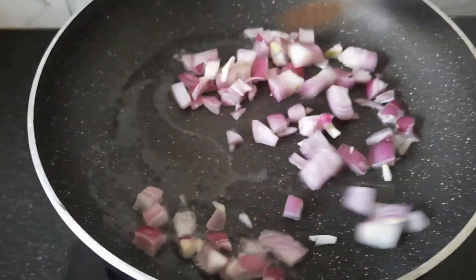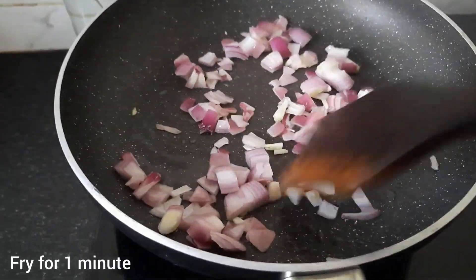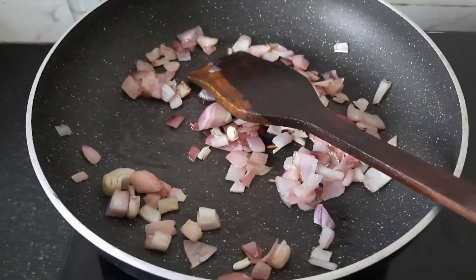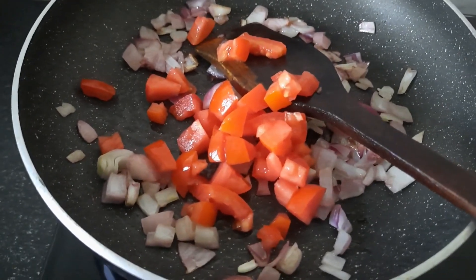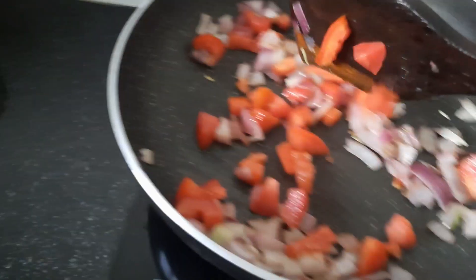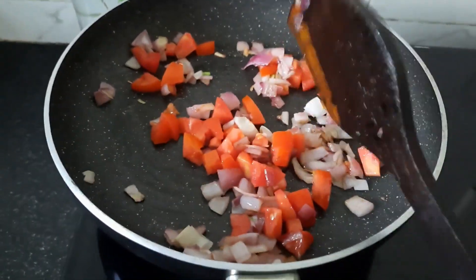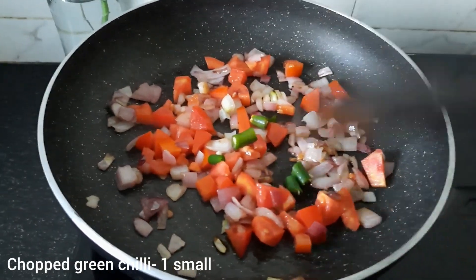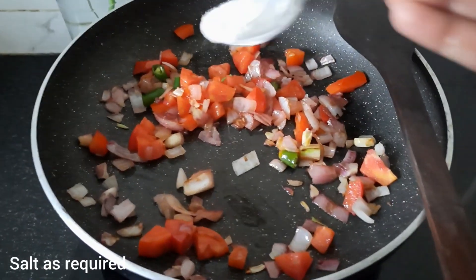Then I'll fry it for a little bit. Then I'll add tomato and fry it for a little bit. Then I'll add chopped tomatoes and fry it for a little bit. Then I'll add a little green chili — this is optional, if you don't like it you can skip it too. Then I'll add salt.